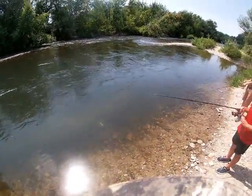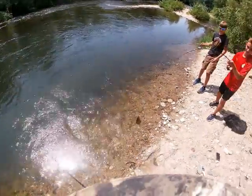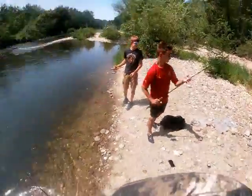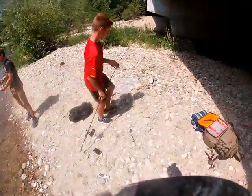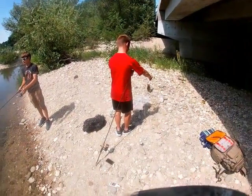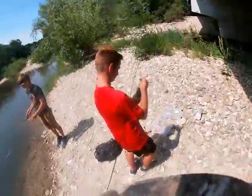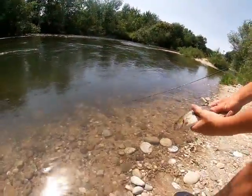Oh you got one! Hey, good job! He's flopping around, yeah — that's a solid one. I don't know, that one's fatter — it's shorter but it's more fat. Look at that, it's a good fish. Put him back, bud. That's a good fish.